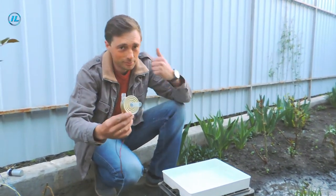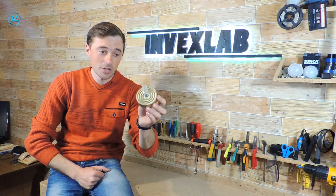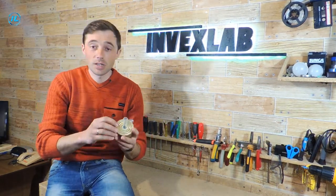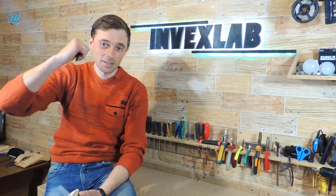Homemade centrifugal pump really works very cool. As the test showed, a homemade centrifugal pump made of cans and scraps of plastic works great. In one of the following videos, I want to use it in one of the designs. If you want to see what happens, click the subscribe button to be aware of all new content on the InvexLab channel. This concludes this video — if you like it, click like and show it to your friends. Thank you for watching and bye!